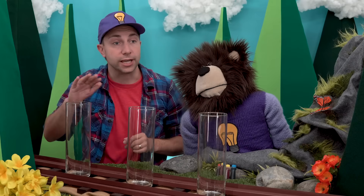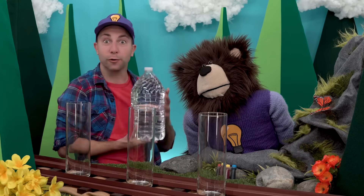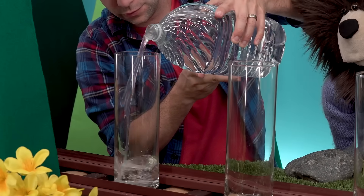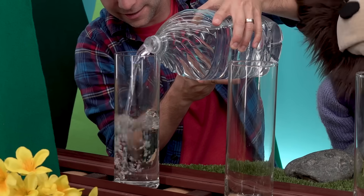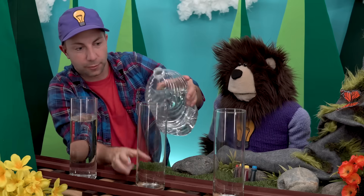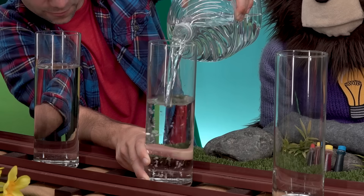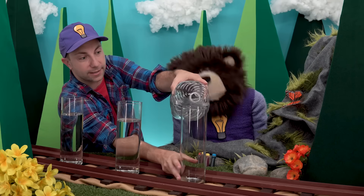First, we are going to fill each of these containers up with water. I have some water right here and we'll fill the first container. Whoa, Mayta, look at that! Okay, we'll do the second container, and then we'll do the last container.